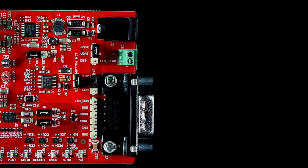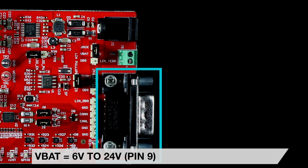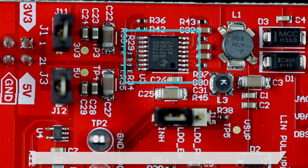Both the TCAN4550Q1 and TLF2029Q1 devices are designed to support automotive applications with a typical battery supply voltage of 12 volts. The booster pack requires an external 6V to 24V supply connected to the DC barrel jack J2 or to pin 9 of the DB9 connector J7. The shunt on J1 selects which source is used for the VBAT supply.